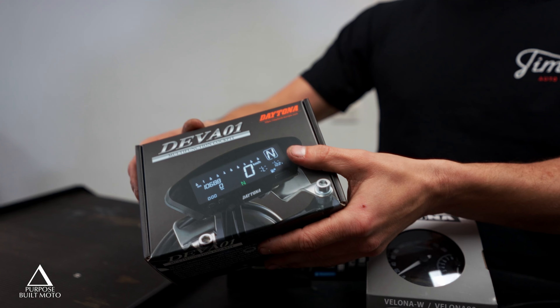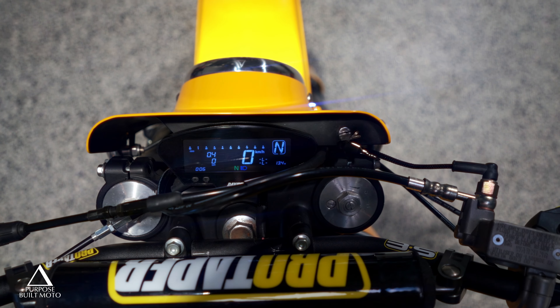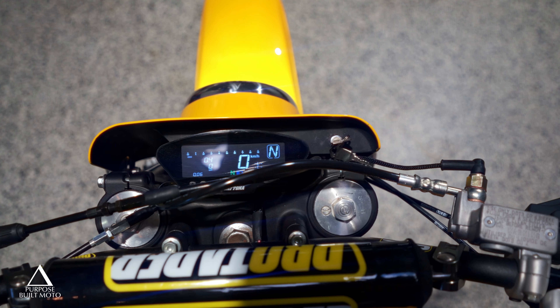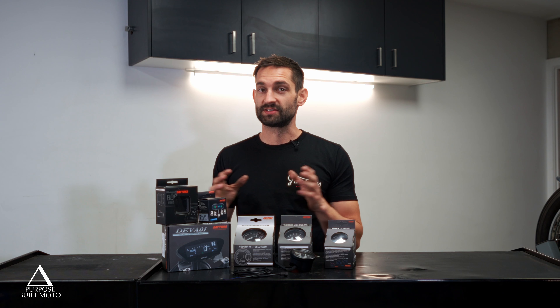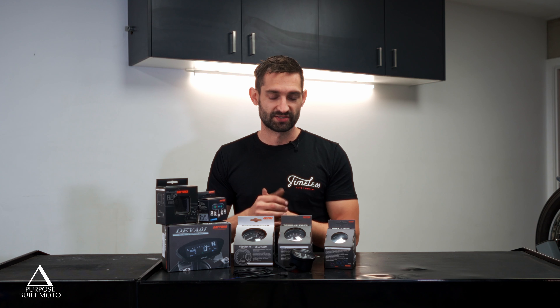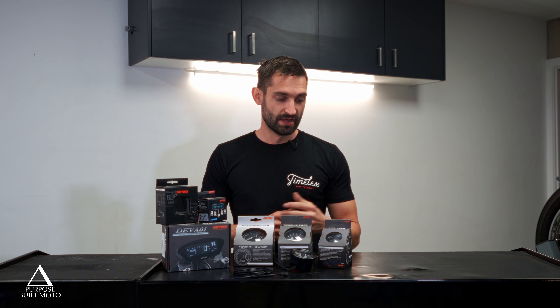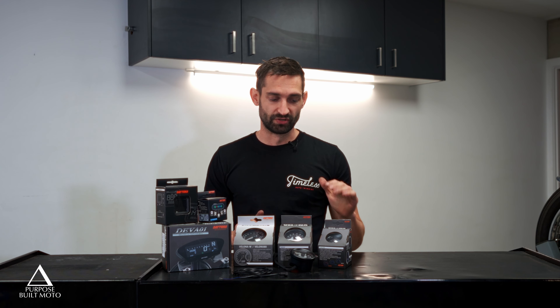The most complex of the range we stock is the Diva — a really good modern option for scrambler bikes when you need a slim profile to tuck behind a headlight or small bikini fairing. For classic café racer style builds, the Daytona Volona 60s are the ones we use most, as you can have a really nice setup with dash lights included in the speedometer, paired next to a tach — it looks really good over a triple clamp with clip-on bars. For bobbers and choppers, the 48 is definitely the way to go: ultra simple, no dash lights, bare bones but really reliable.